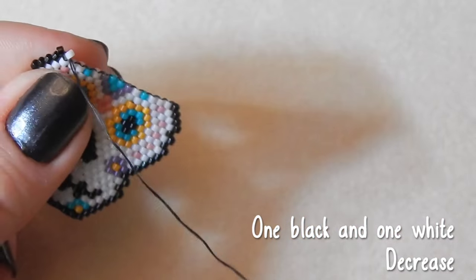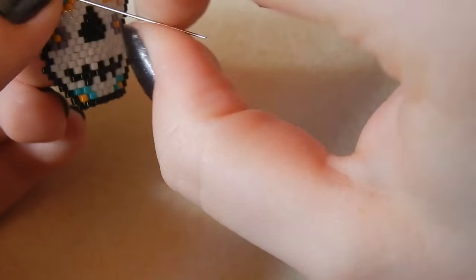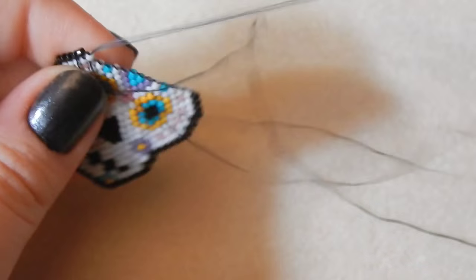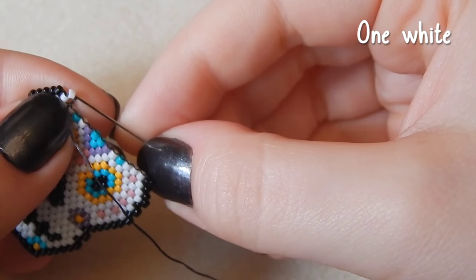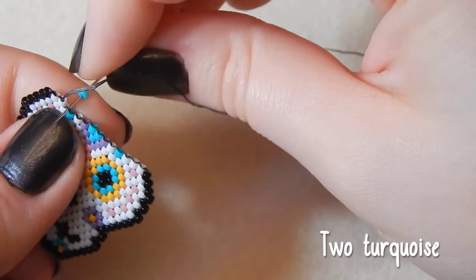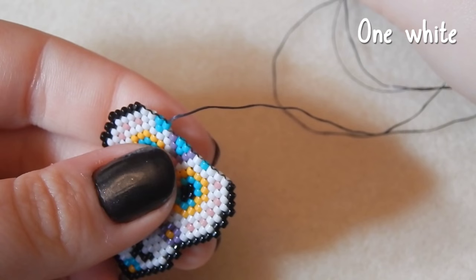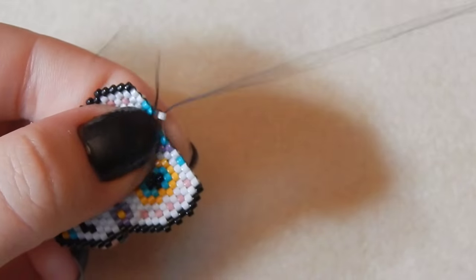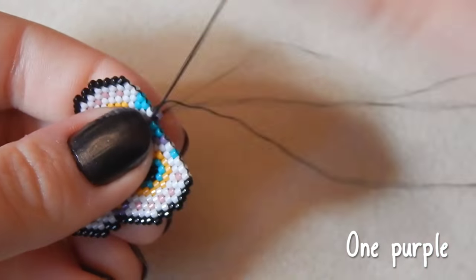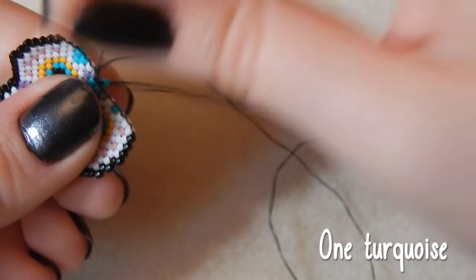One black, one white — decreasing. This bite on my arm is really itchy — doing my best to ignore it. I also have one on my stomach, which is a real pain. One white bead, two turquoise, one white bead, one purple. This purple colour is lovely — it's more like a lavender than a pinkish purple. One turquoise.